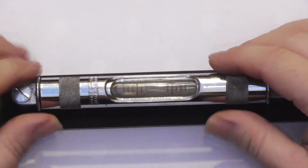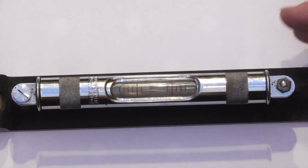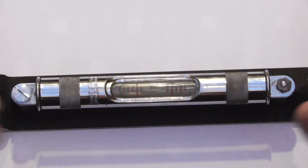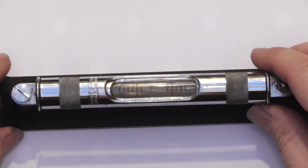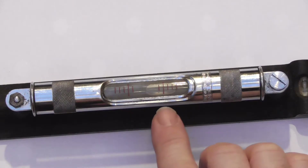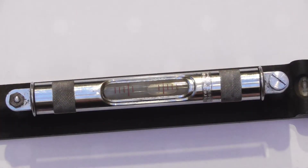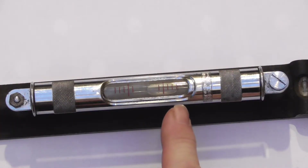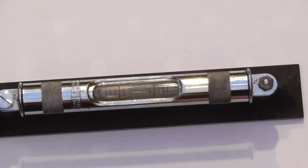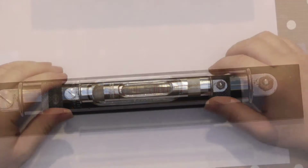To do a basic check on a level, the first thing you should do is find a levellish surface - it doesn't have to be level as long as the bubble stays within the window. Place your level down and then turn it round. If your bubble moves from the lines that are set, it's inaccurate. As you can see, the bubble is now at this end, so this end effectively is high.